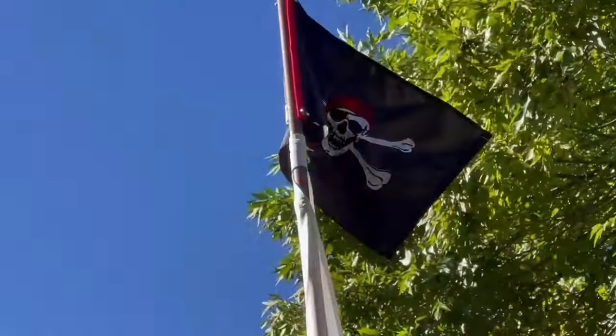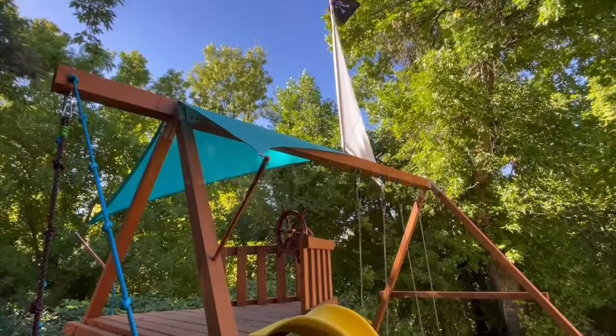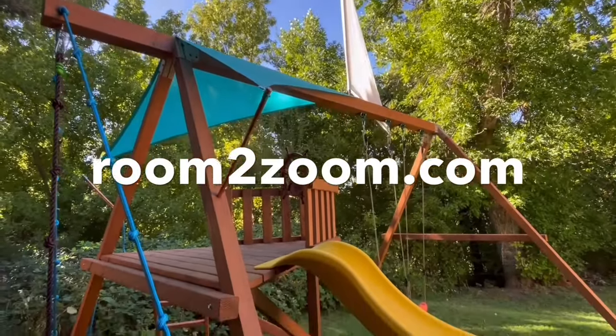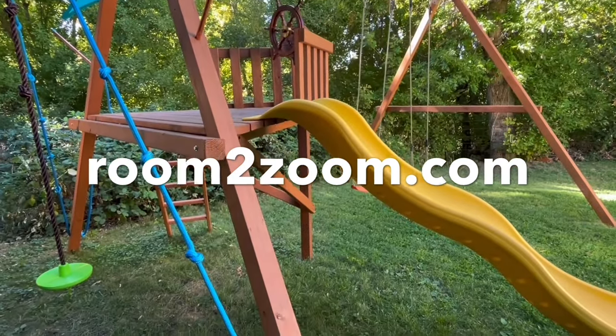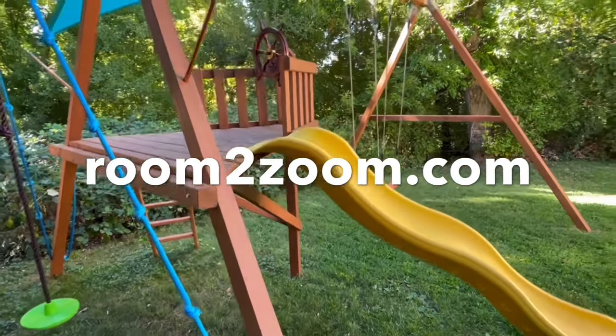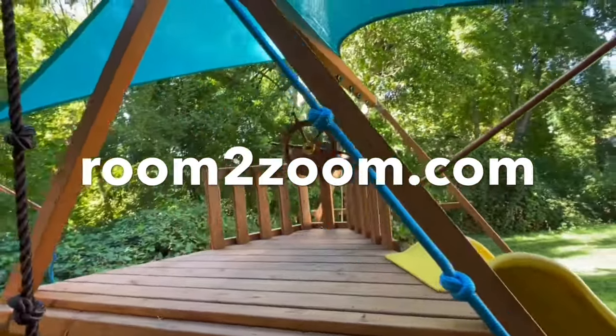If you want to see my next fun projects, please like and subscribe. And you can go to my website room2zoom.com for complete lists and links to everything you need to build this crazy fun swing set, and to see other great play sets you can make.